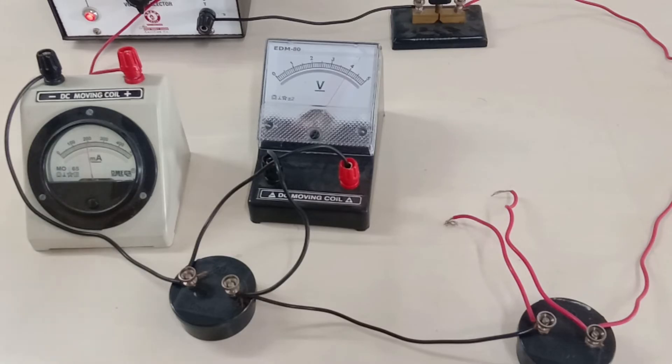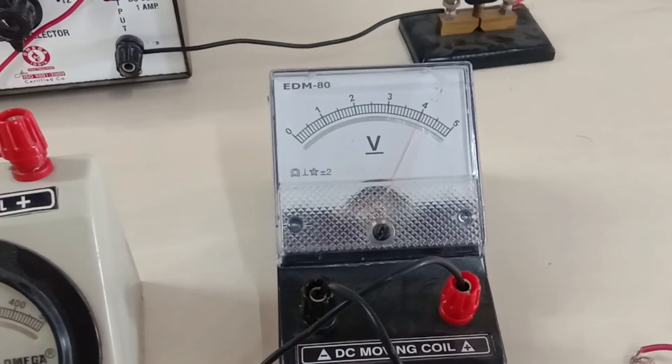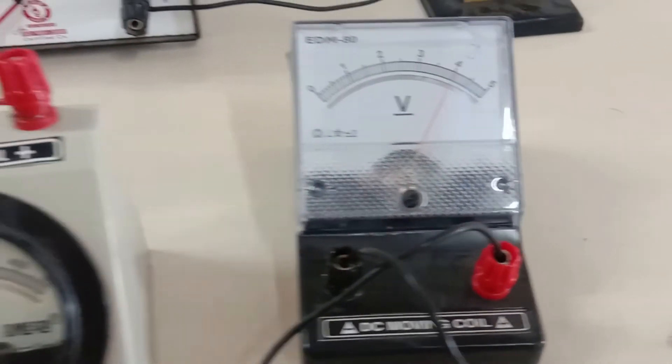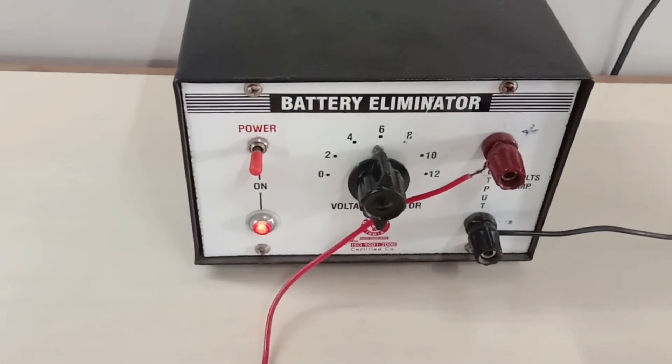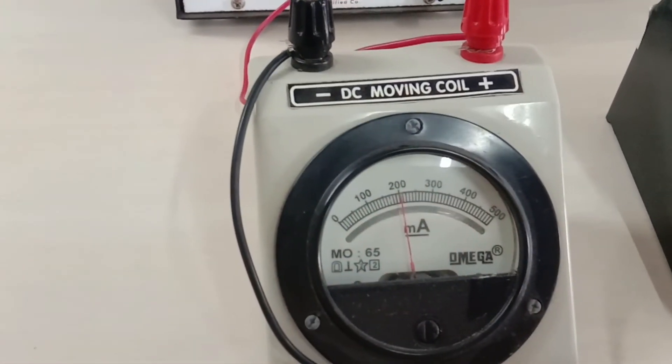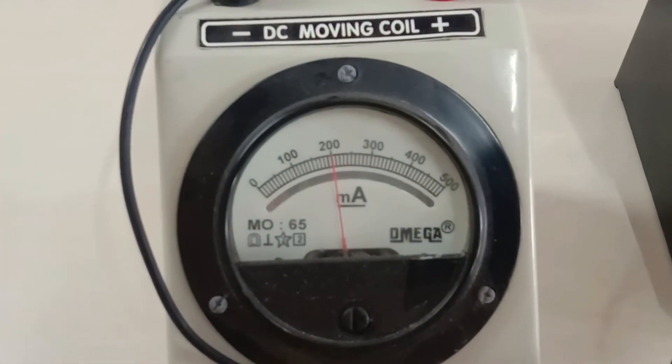The value of the potential difference is 4 volts and the battery is set at 6 volts. The current flowing through the entire circuit is 200 milliamperes or 0.2 ampere. This is the potential difference across the 20 ohm resistor.